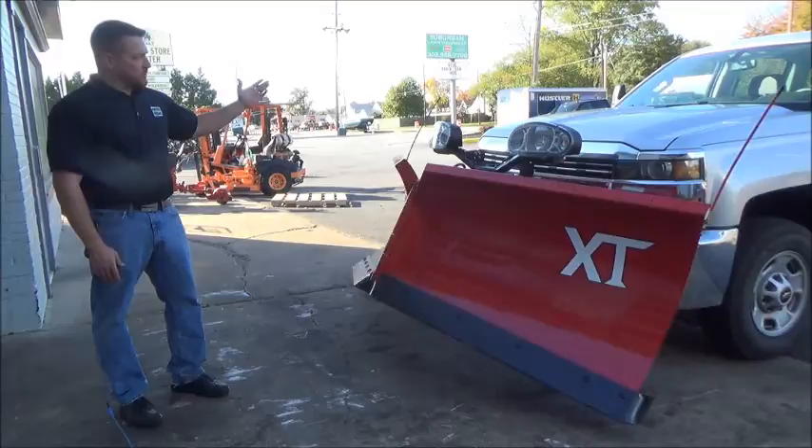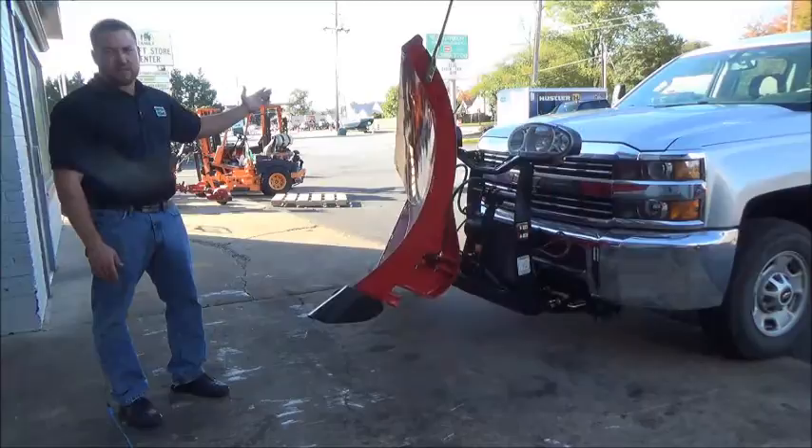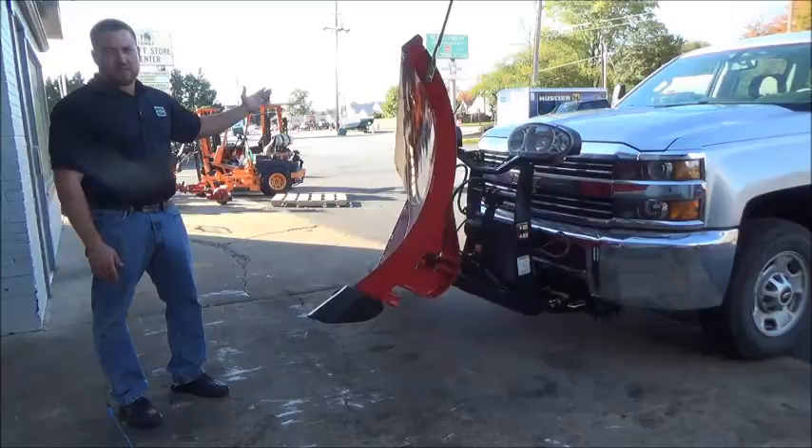Now we're going to show you the advantage of going to a Boss V-blade. A Boss V-blade will work just like a straight blade would — side to side action without any more mechanics. However, you've got one extra feature: scooping. Can you say stack and snow like a boss? A boss.